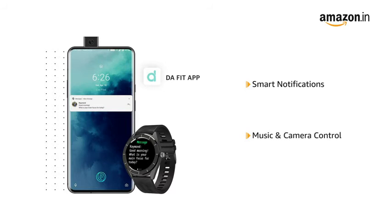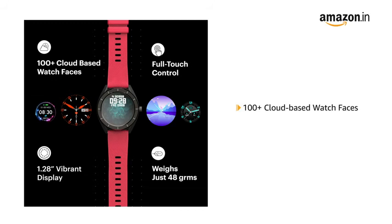You can also control your music player and camera with this watch. It comes with 100 plus cloud-based watch faces that lets you customize your watch according to your preference.